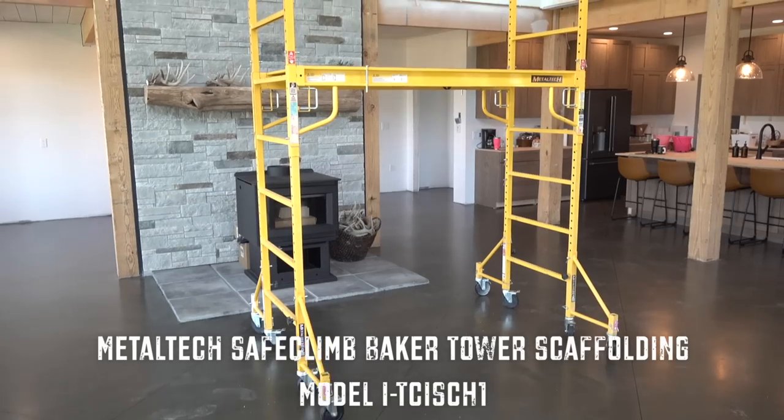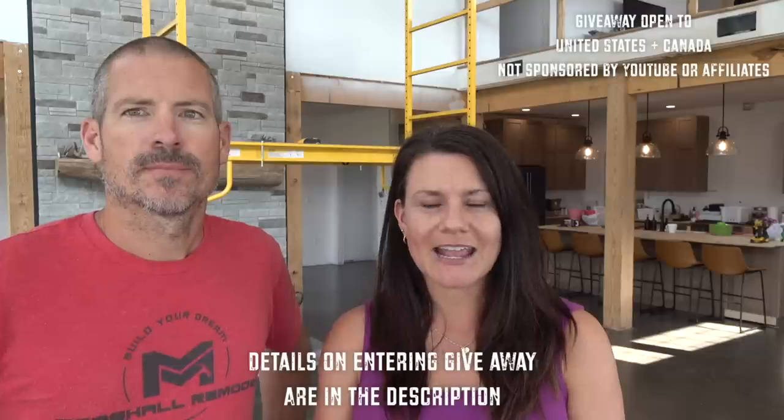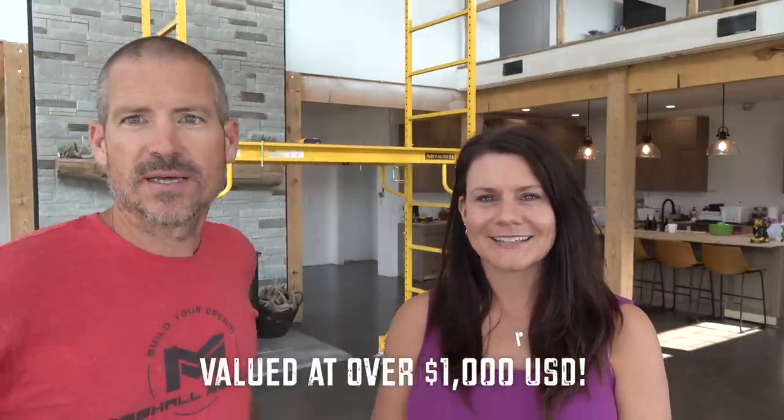Now for the super exciting part — the giveaway! Metal Tech is giving us a Safe Climb Baker job site scaffolding set to give away to one of you guys. It's super simple to enter. This giveaway is open to the United States and Canada. All you have to do is follow Metal Tech and Marshall Remodel on YouTube and comment on this video. For bonus entries, you can follow both Marshall Remodel and Metal Tech on Facebook and Instagram — each counts as an additional entry.